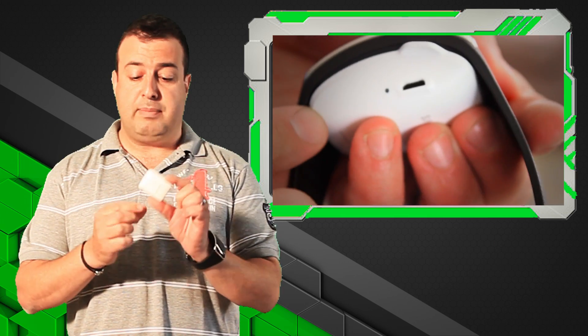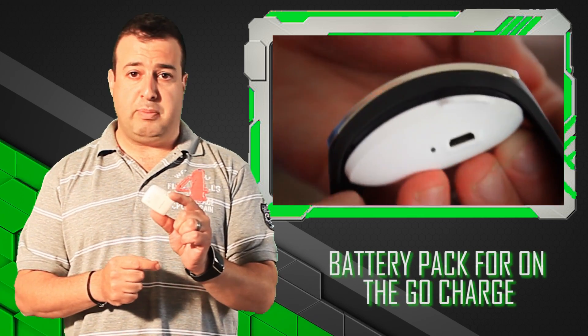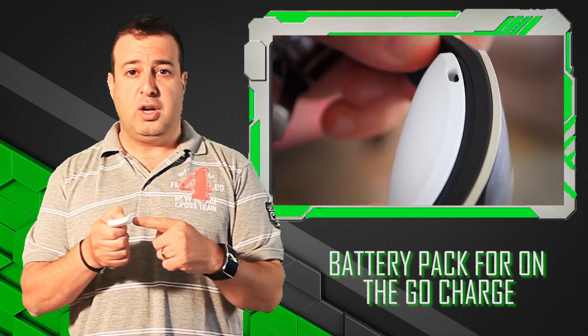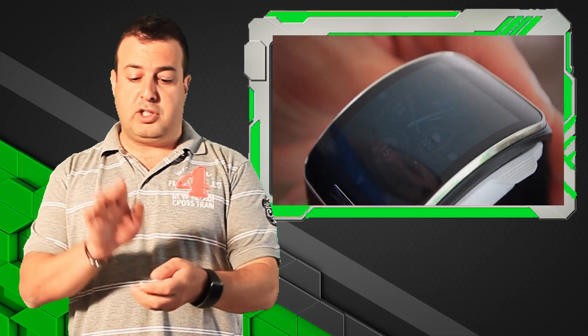Samsung has come up with a battery pack. You keep this little baby charged into your plug the whole time. When you come home, take the watch off, plunk it on top of there and then it charges.